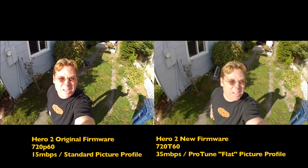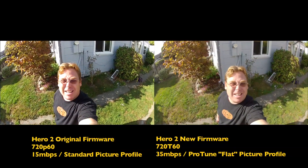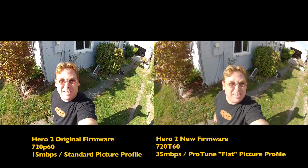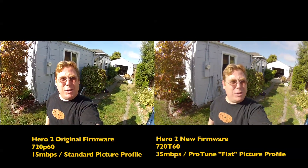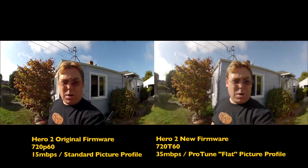Okay, now I'm in 720p60. It looks like the new firmware is burning down my battery a lot faster. So anyways, I'm at 720p60 on the new firmware. Going to do some motion just to see how it looks in slow-mo.